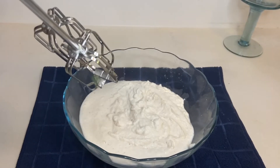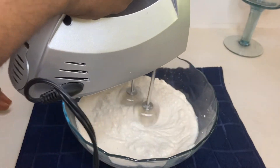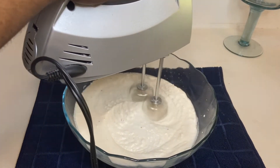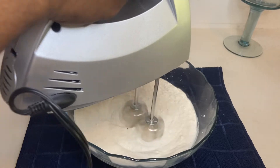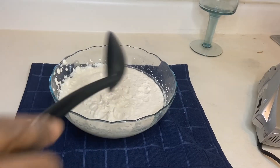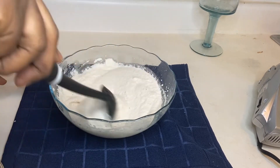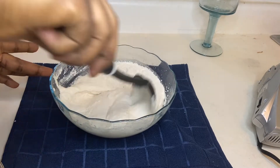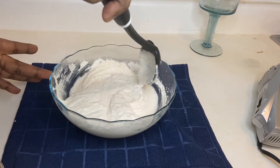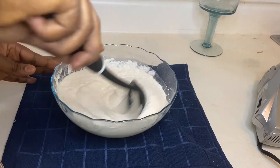Hey guys, this next step is very important — don't miss it! The hand mixer is the key to getting that fluffy akara. Whisk your akara mixture for about 5 to 10 minutes. When it's time to fry, the mixture will float on top of the oil instead of sinking down because it's fluffy. If you don't have a hand mixer, feel free to use a regular whisk or a fork — just work those muscles, keep turning for about 10 minutes. Without this step your akara will sink in the oil and won't have that fluffy effect when you open it up.